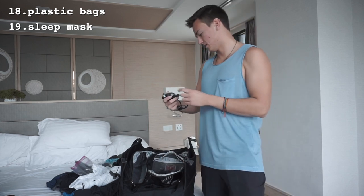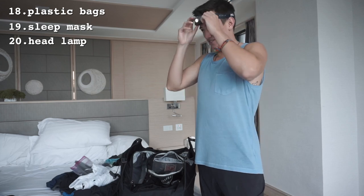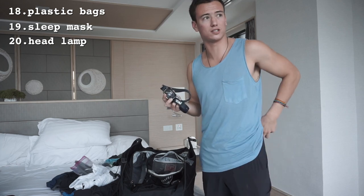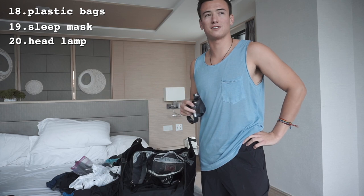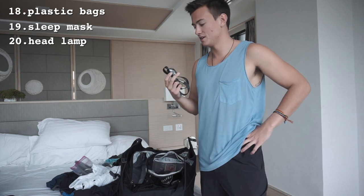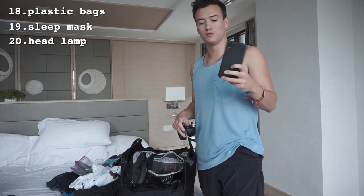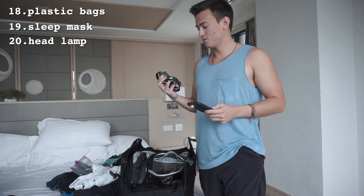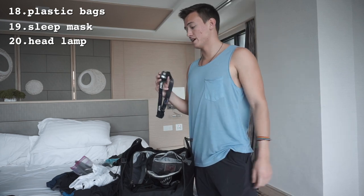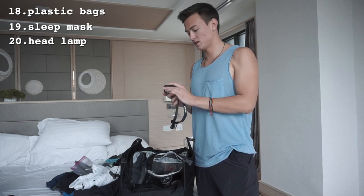This is a headlamp with multiple settings that you wear on your head. It's super handy if you get into a hostel really late — say two or three in the morning with no lights — and you don't want to wake the other people sleeping in your room. You can just throw this on, unpack, find your locker, and sort out your sleeping situation. You could use your phone too, but this frees up both hands. I've also used it for sunrise hikes, like at Machu Picchu.